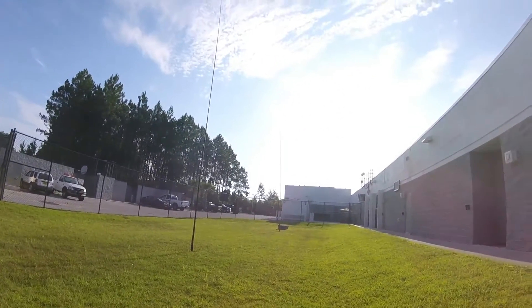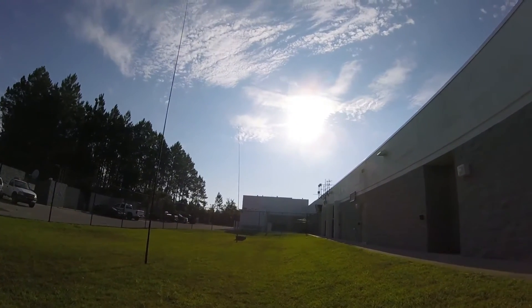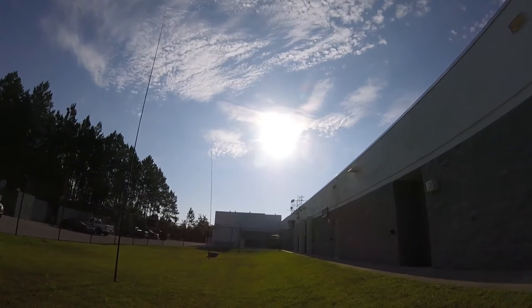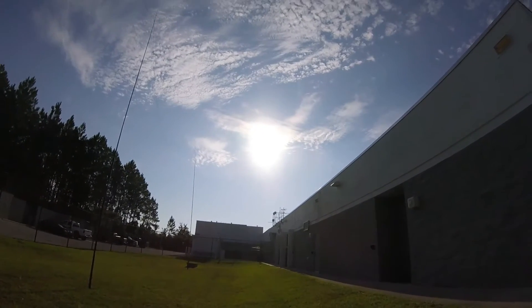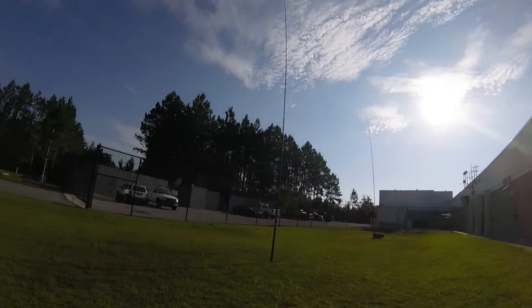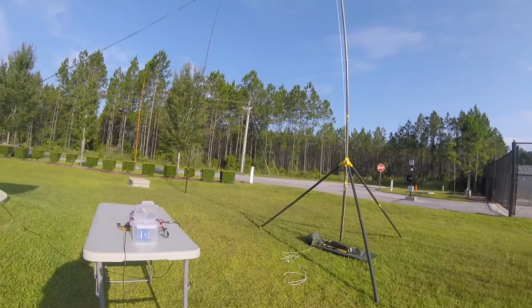Good morning, this is Greg, N4KGL. I'm at the Panama City Amateur Radio Club Field Day. This is Sunday morning, and it's quite sunny. That's going to be good for us, because we're doing an alternate energy experiment today.